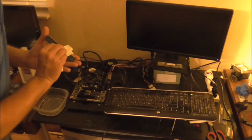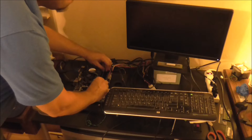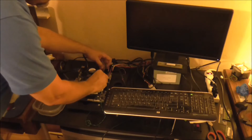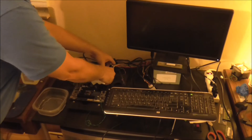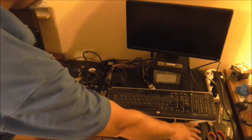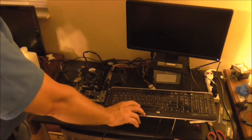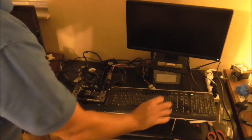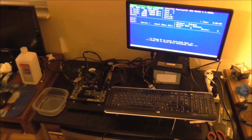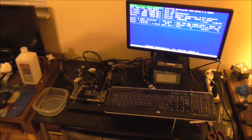Now we are going to retest this RAM. Make sure the RAM card is in there nice and snug. Power it up — same process as before. Start hitting the space bar, go to memory test. You can see that it is already starting.